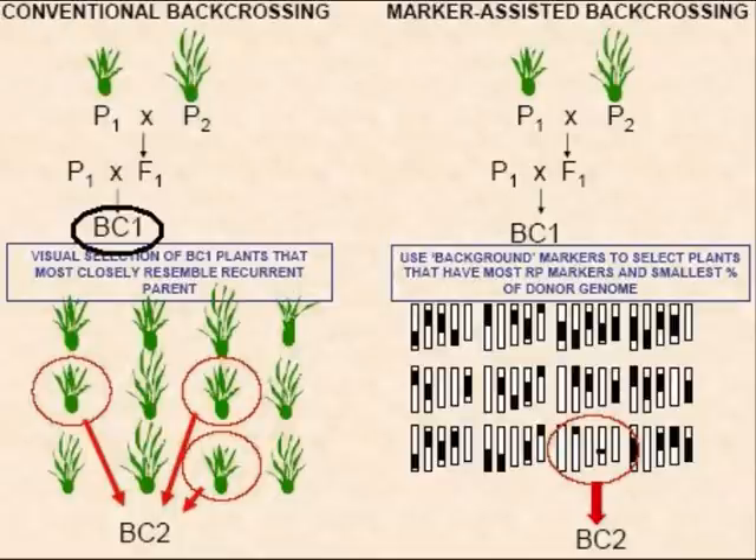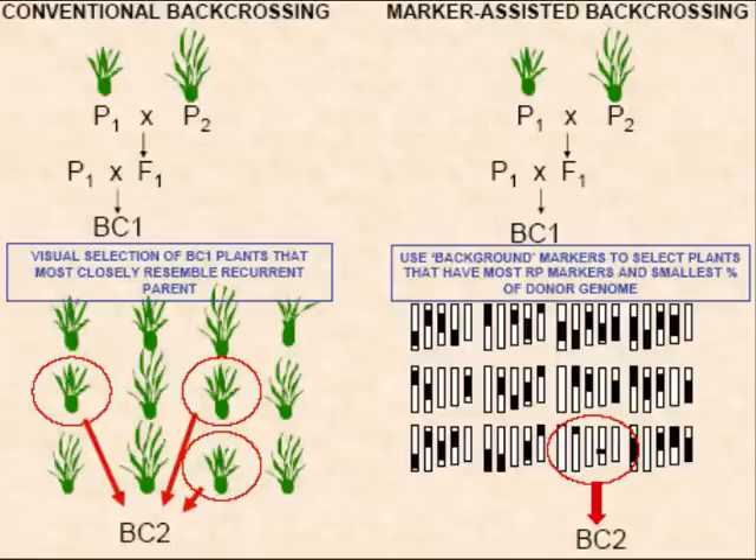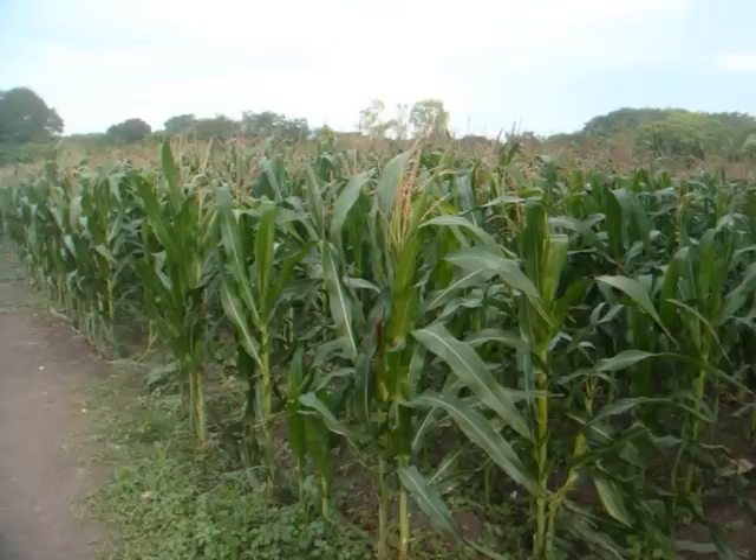The F1 plants are then backcrossed with the recurrent parent UMI 395 to give BC1F1 plants. The selected plants are again backcrossed with the recurrent parent to give BC2F1 plants. Thus, a backcross population is developed.